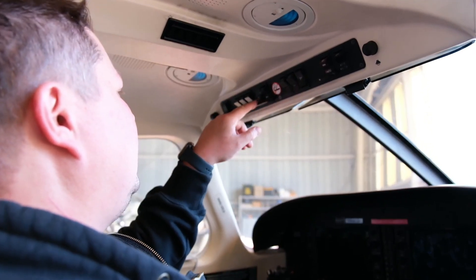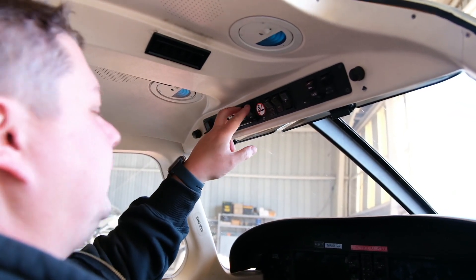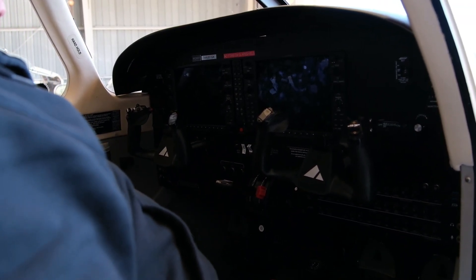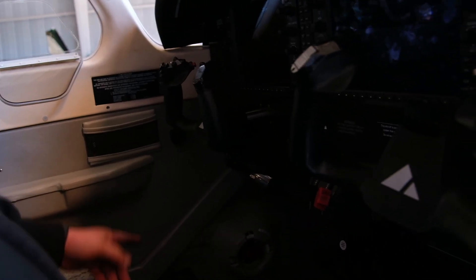Alright, so the ignition switch is here — make sure they're in the off position, both for the left and right mag. Make sure your fuel cutout is set to the cut position. As a precaution, if you want to dive in deeper, there is a fuel selector valve — put it in the off position, so you make sure there's no fuel supply or ignition being on.